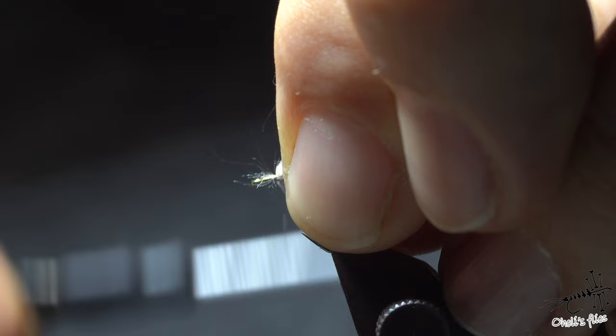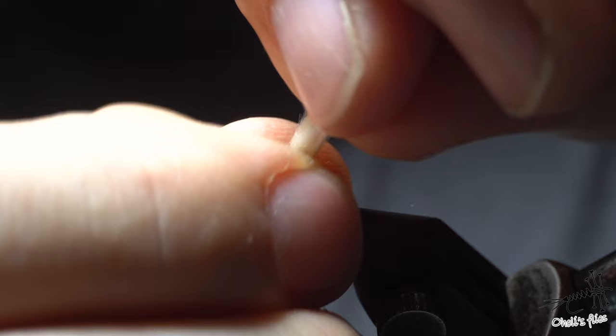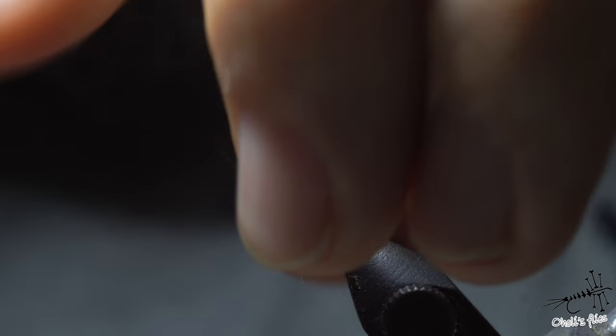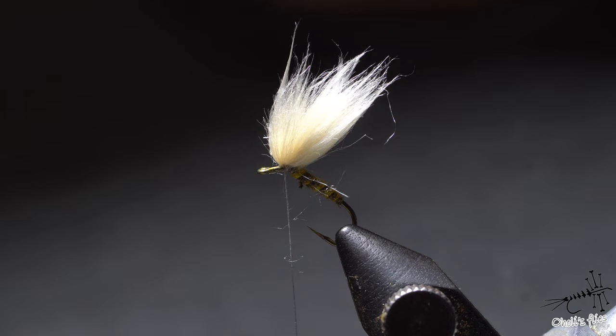I want to pull it back a little bit. Now I want to pull out all the fibers that are loose — I mean, they're going to fall out regardless. I want to know where I'm at with the wing right now, so I'll just go around it to collect everything here. I'm going to twist it up to have more control.